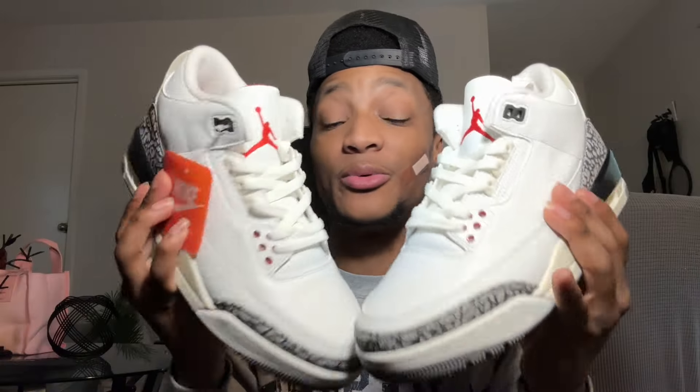Hanging out the second shoe so we can see them together - clean and iconic colorway that you can really put on with anything. Being mostly white with that great elephant print, you can pair it with anything, and those red accents let you accentuate some red in your outfit. This was just a no-brainer pickup for me, and shout out to Yes Yeezy for making it happen.